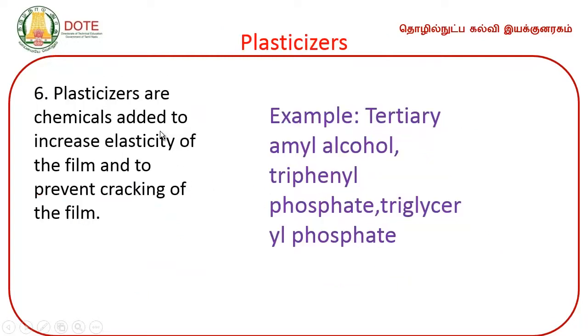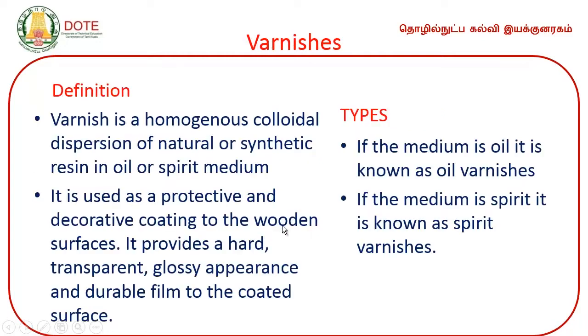Plasticizers are chemicals used to increase the elasticity of the paint film. Examples include tertiary amyl alcohol and triphenyl phosphate. Next comes varnish. The difference between paint and varnish: paint is used normally on both metals and wood, whereas varnish is restricted only for wooden materials.